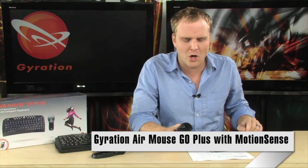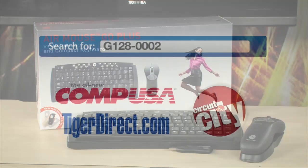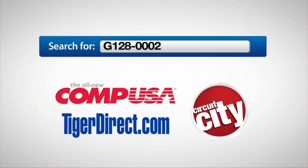It's the Gyration Air Mouse Go Plus with Motion Sense and Compact Keyboard. To get more info, do a search for G128-0002 in any major search engine.